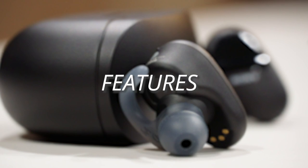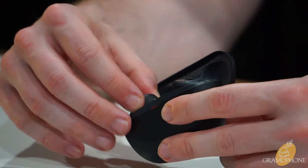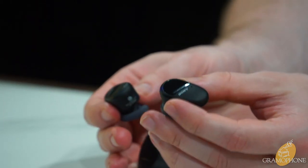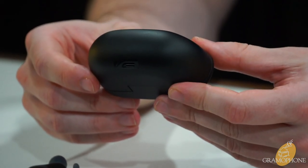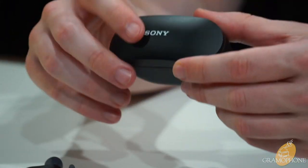Let me give you a tour of the earbuds while I talk about the specs and features. As mentioned, these are truly wireless. The charging case gives them a nine-hour charge when dropped in, and stores an additional full charge for an extra nine hours. They charge via USB-C on the bottom of the case — the greatest connector ever — and will quick charge to an hour of use in just 10 minutes.